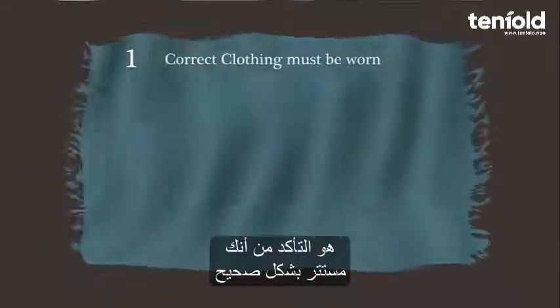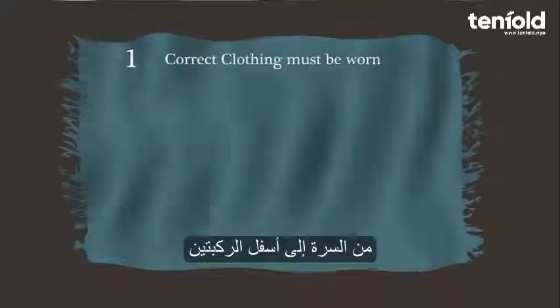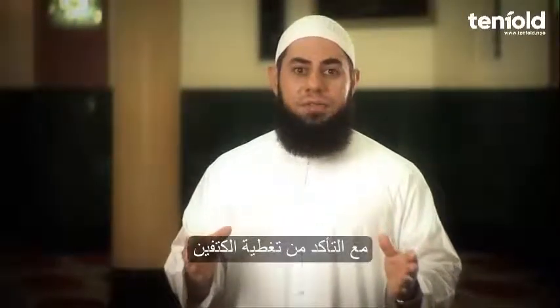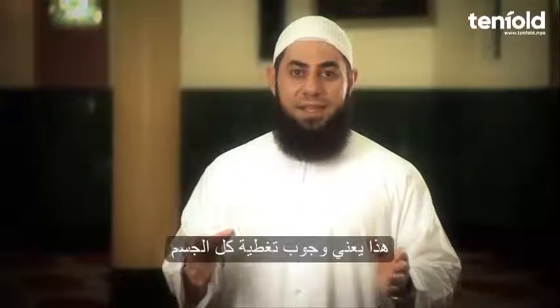The first prerequisite is ensuring that you are covered properly. For males, this means covering from your navel — that is, your belly button — to the knees. Also ensure that your shoulders are covered. For females, this means that the entire body is covered.